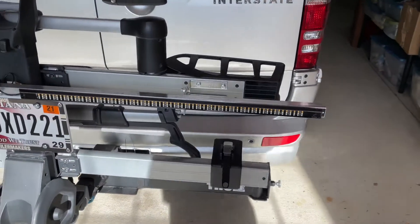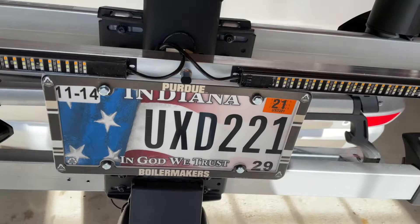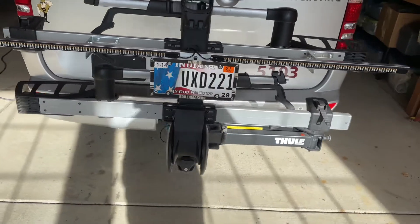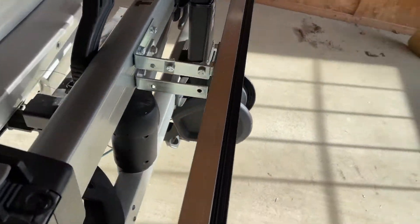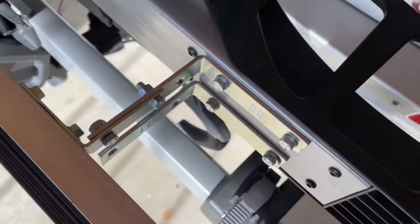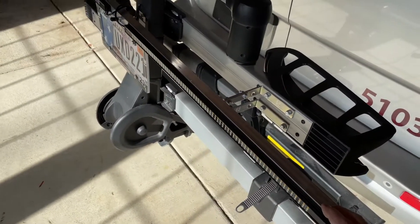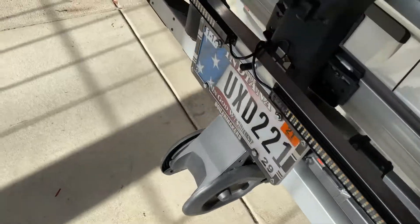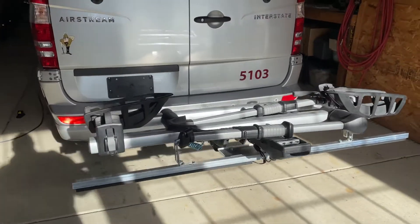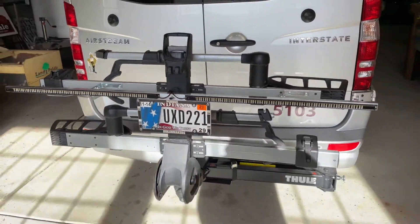To stay legal, I've installed a light bar with a turn signal and brake light. And I've remoted the license plate with the required license plate light to a bracket that I made and installed on the rack of the Thule. Now the reason that there are two of those is that when the rack goes down, I'll loosen this one and move it down, and this whole thing will rotate up. That's our normal traveling position. However, 95% of the time we're not carrying bikes, so this is the default position.